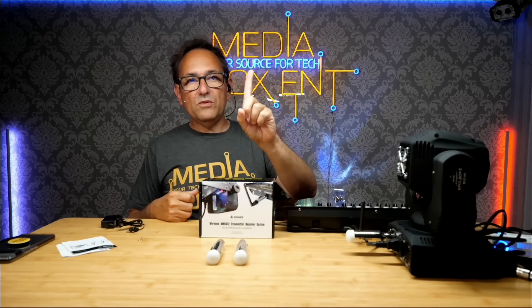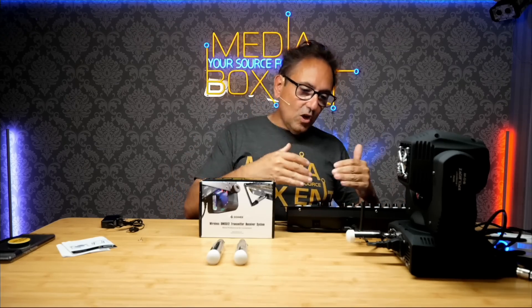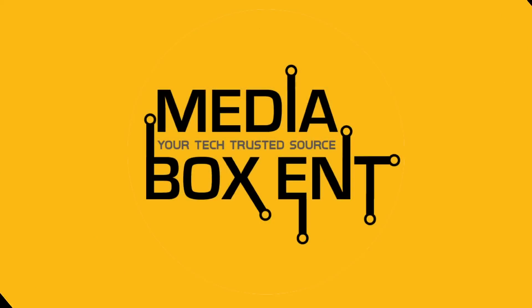All right, how are we doing everyone? I'm Dario and this is Media Box CNT, where we always bring you the latest tech. Today I bring you a wireless DMX system — transmitter and receiver. This kit includes one transmitter and three receivers. There are different packages, and the nice thing is we can mix and match — use some wire and also use the receivers.